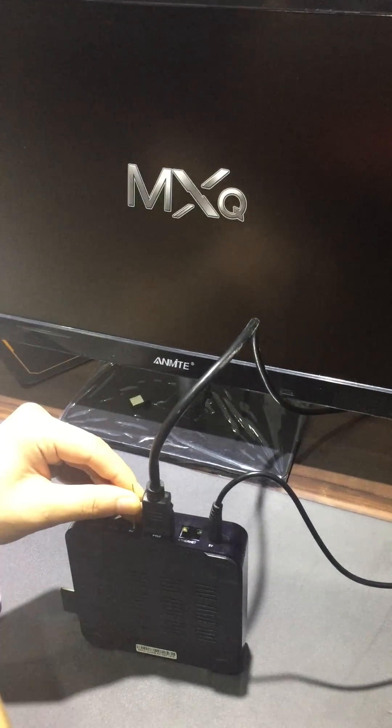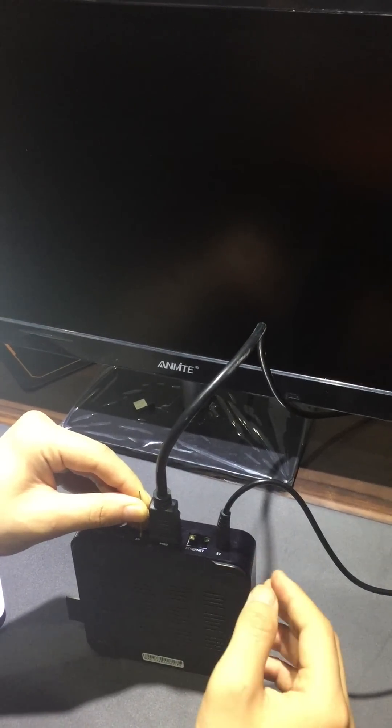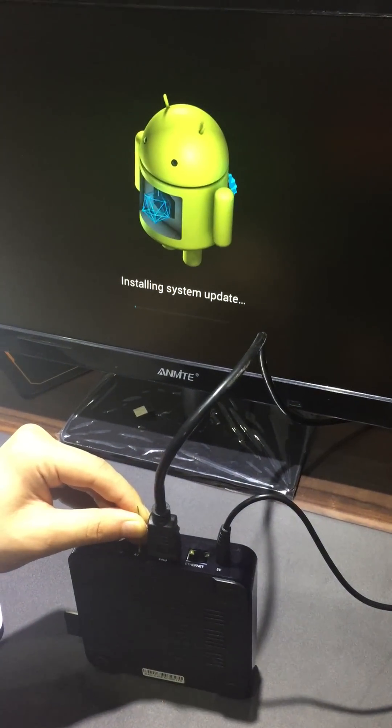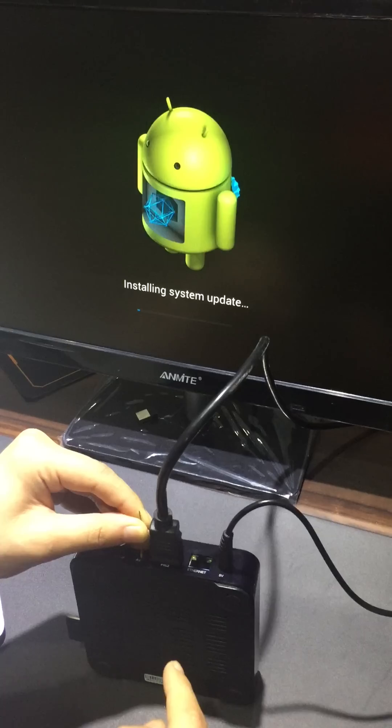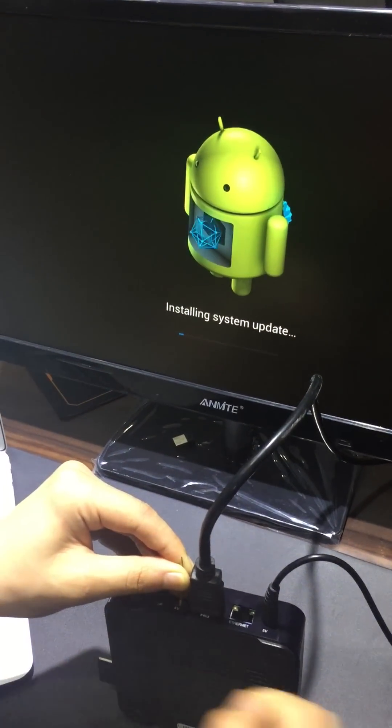We need to wait for the screen to show the robot. Because after the robot comes out, it's running — that means the TV box is flashing the firmware. You can see the robot has come out.